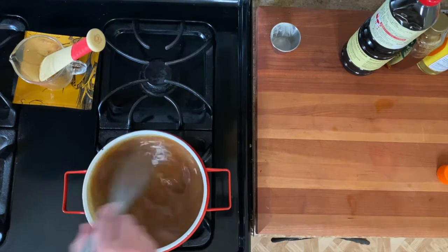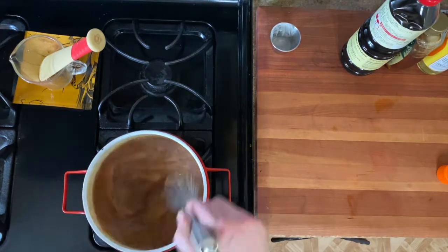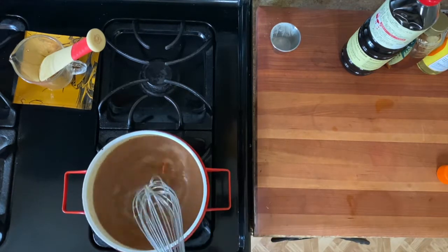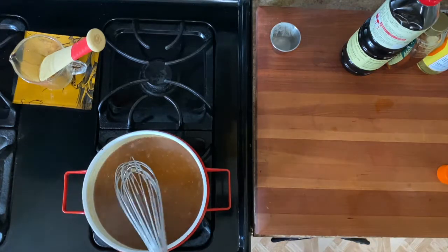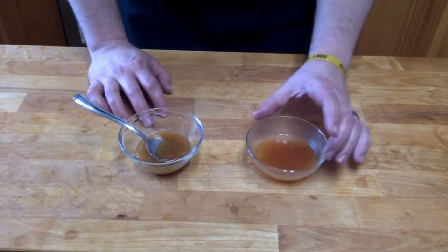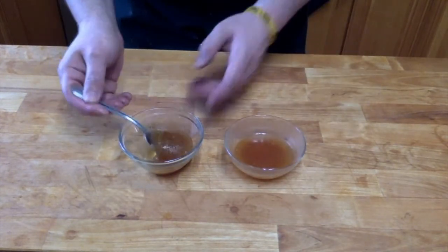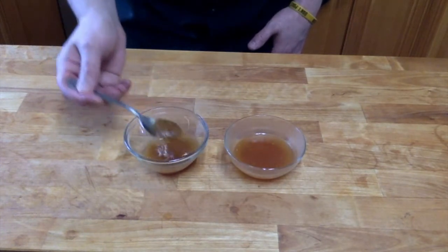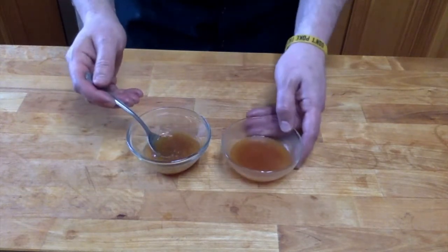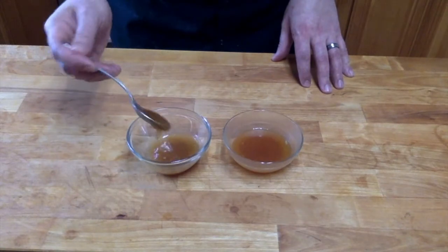Whisking everything in — nice color! I'll let this come back up to a simmer and cook for about five to ten minutes to make sure all the flavors meld together. Check this out: here's the one we just made — nice and loose. And here's the same sauce that sat for a couple of hours — huge difference in consistency. If you want it this thick, stick with the two teaspoons of gelatin. If you want thinner, use a half teaspoon to one teaspoon, or none at all. I like mine on the thicker side.